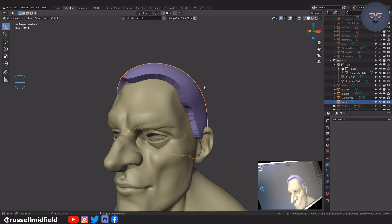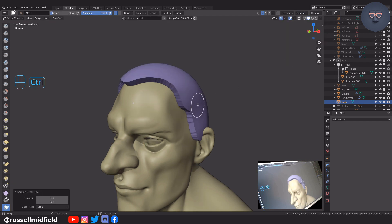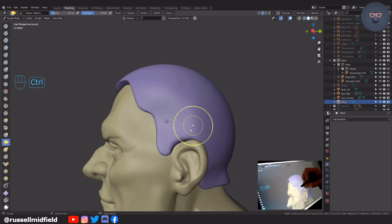Control tab back into sculpt mode, Alt M to clear the mask, then switch to any other brush than the mask brush and hold Shift to smooth. You can also Shift R and Control R to voxel remesh if you'd like.